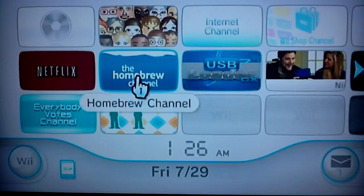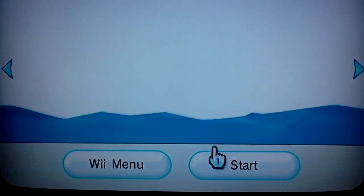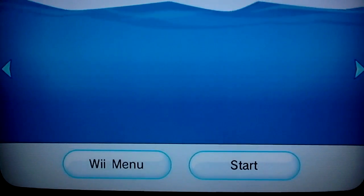These two right here are my homebrew channel and my USB loader channels. Let's go ahead and get into the homebrew channel first and show exactly how it works and all the emulators that I put in it.